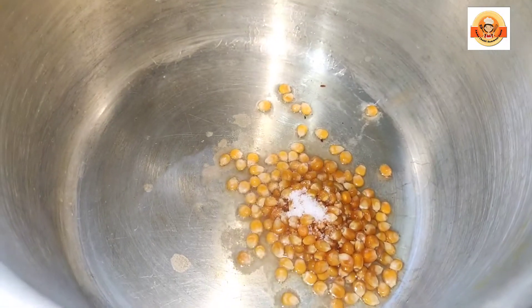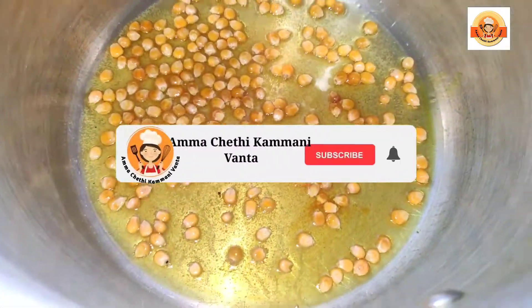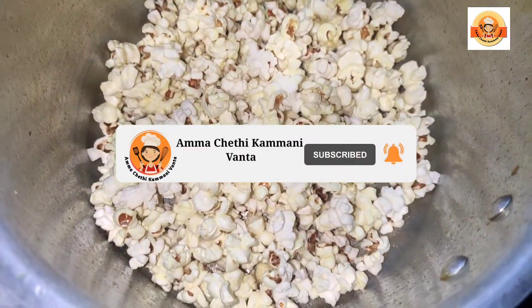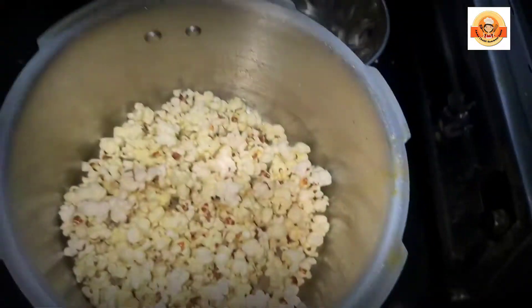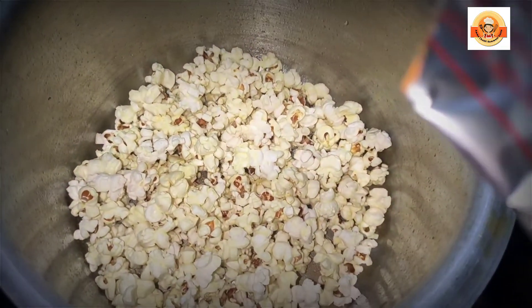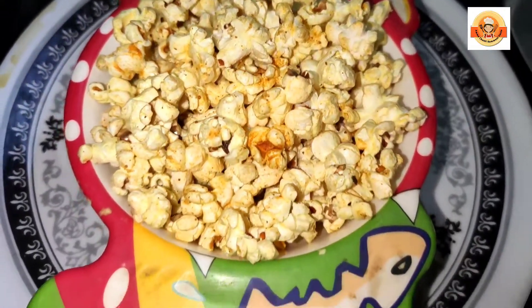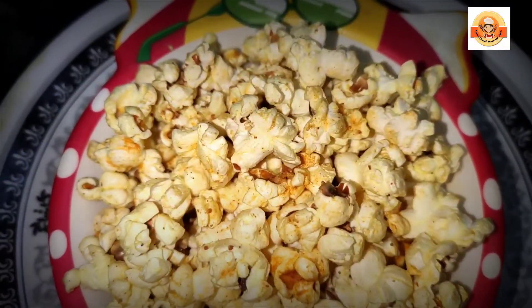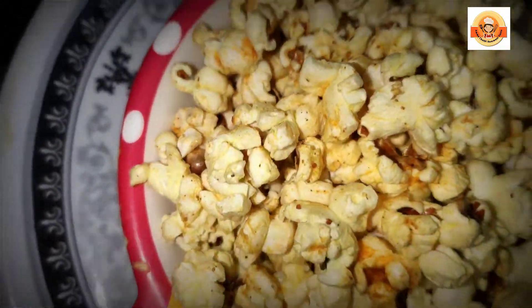First, cooker — put in a freezer and add in. 1 spoon of salt and turmeric powder. Take 5 minutes to cook. After 5 minutes, you can cook the popcorn.